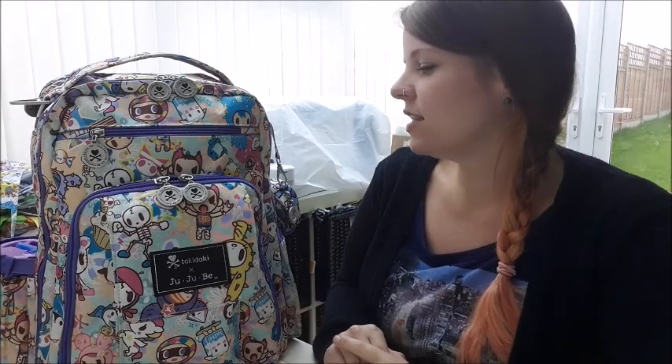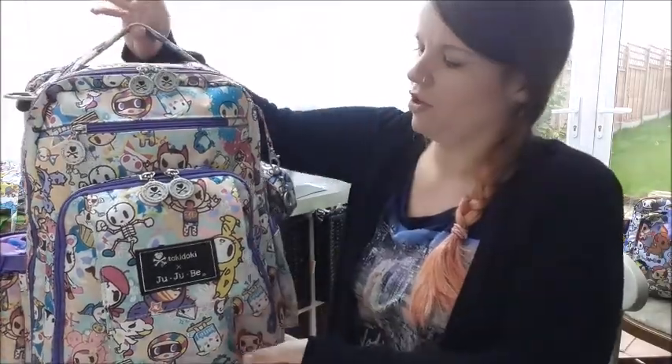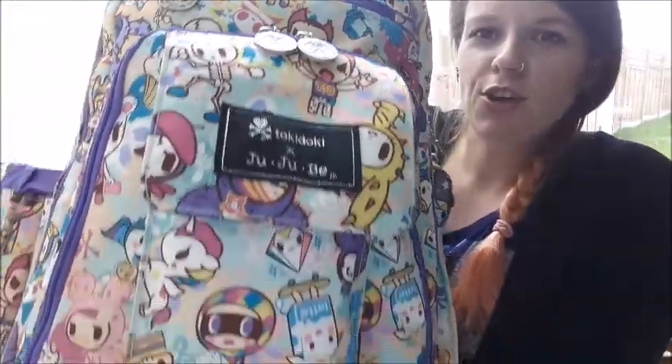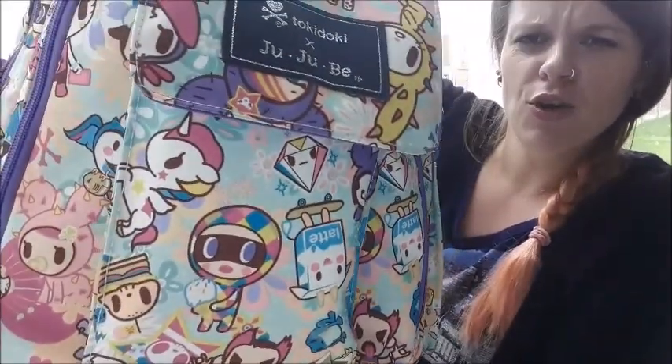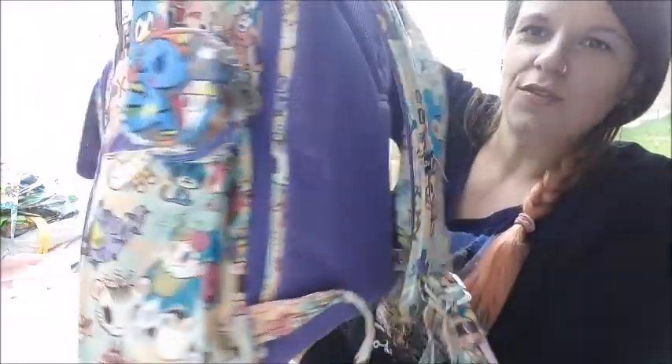This is the Tokidoki print, Perky Toki. I love this print — it's just so beautiful. Have a look at this, it's so cute. There are all these fab little characters all over it. Unicorns — who doesn't need unicorns on their bag? I love this bag, it's just fab.